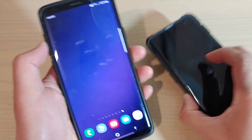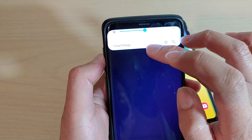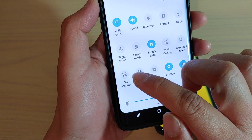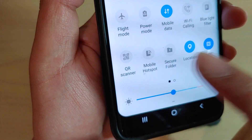This will work on S9 and S10 or S10 Plus. So what you want to do is swipe down, and you can see here there is an option called QR Scanner. You want to tap on this QR Scanner.